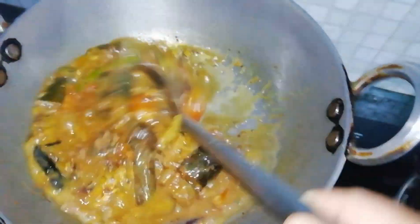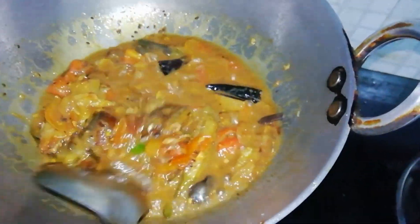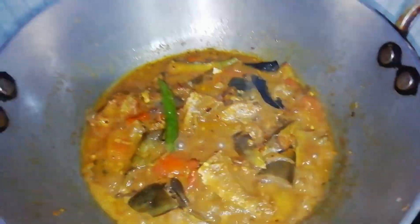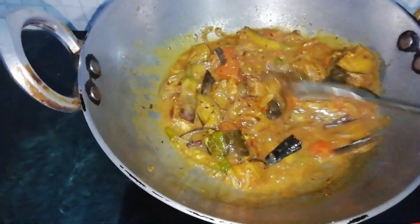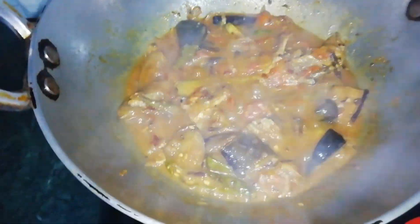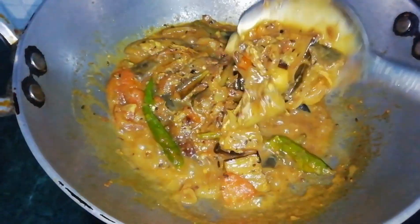This is how it is cooked in the kitchen, so you can eat it. Let's try it. The recipe is ready. This amour is ready for the masala and curry.